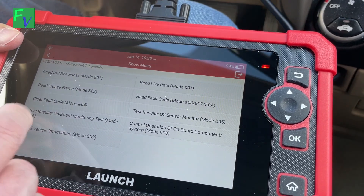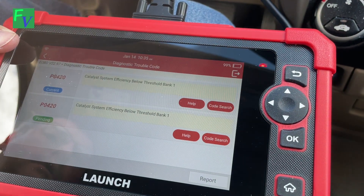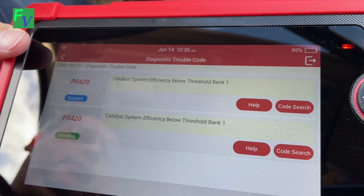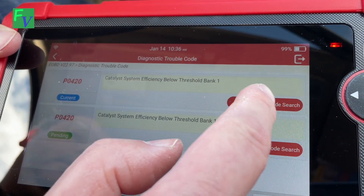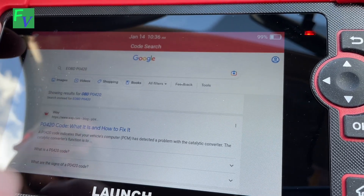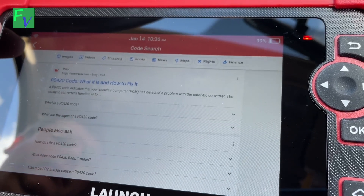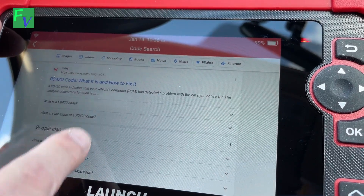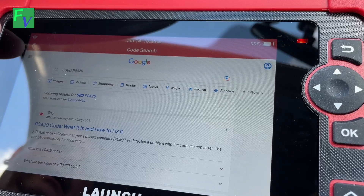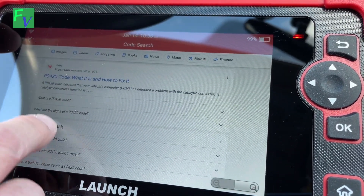You can also clear and read the actual codes. Let's see what it does when we actually read the code — here's our codes. One says current, one says pending. Let's go into the code search and see what this actually tells us. So it takes us right into Google — what it is and how to fix it. This is the actual web browser built right into here, so you can go in and find what's going on with each code and get a deeper understanding of the OBD-II code and how to go about fixing the car.